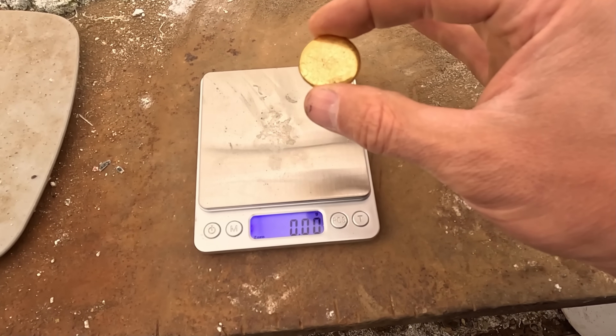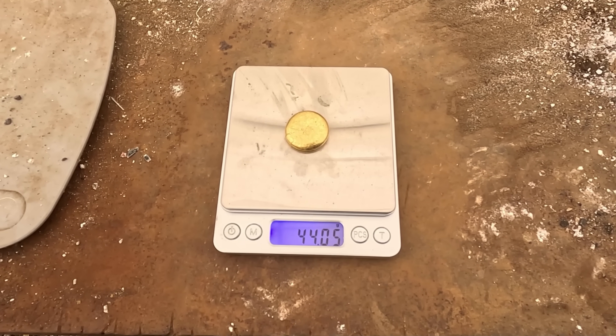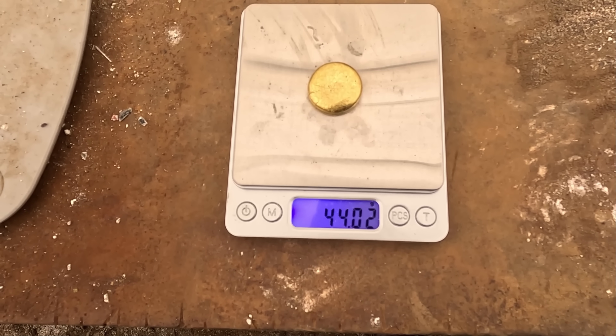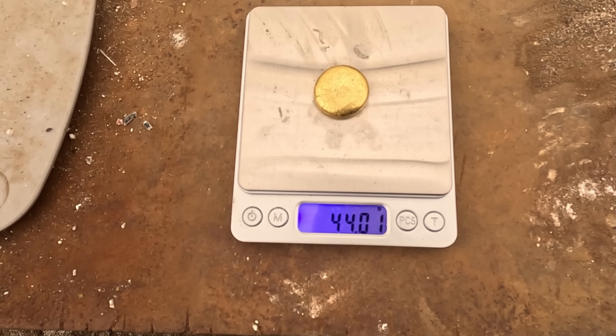I forgot to do a very important part — I want to weigh it before I melt it and see how much we reduce the size of this button. So it's 44.02, 44.03 grams — somewhere in there. That's our starting weight. Now, I know some viewers are going to ask why I'm not using a cupel and why I'm doing this borax method. The reason is the last little bit of base metals to go out can be lead, bismuth, but also copper and iron. If I just put it in a cupel and I have iron oxides or copper oxides, those don't become molten at the temperatures we're at, so they just form a skin over the top of the button and the whole process stops.